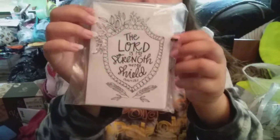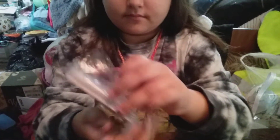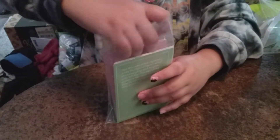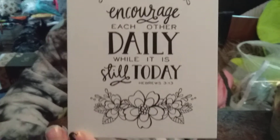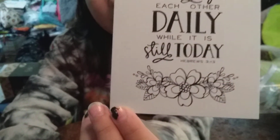And then we have my scripture coloring note cards — I think they're so cute. Peyton's gonna take a couple of them out and show you up close. This one says 'Encourage each other daily while it is still today' — look at those pretty flowers. Again, waiting on my special pencils and pens.